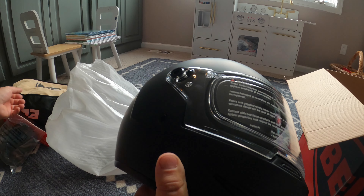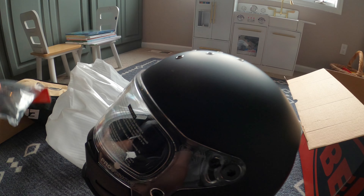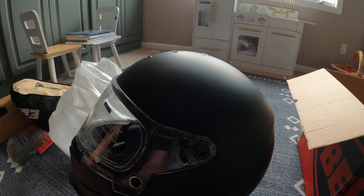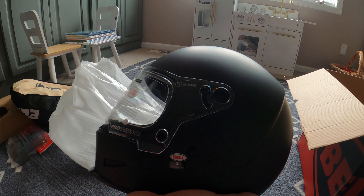That's everything that came in the box. Everything looks as it should. Once again, shoutout to RevZilla for including the top rain guard for the helmet. Stay tuned for some other videos on the Bell Eliminator helmet.